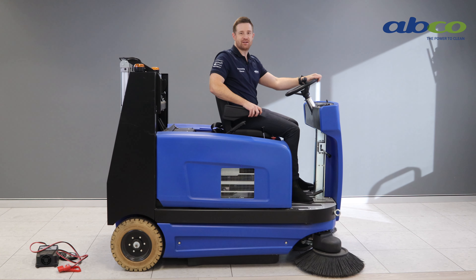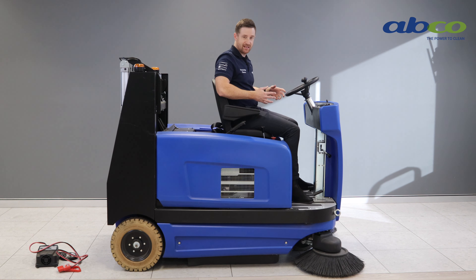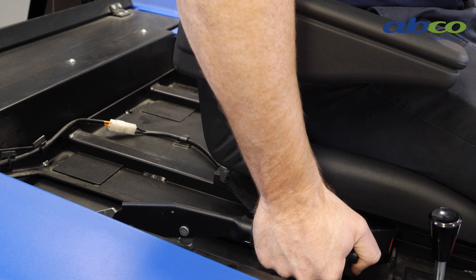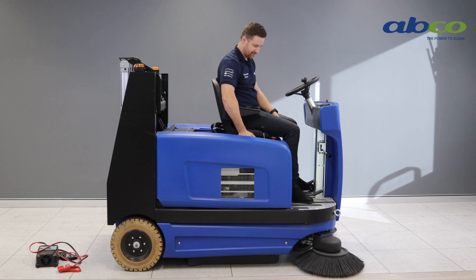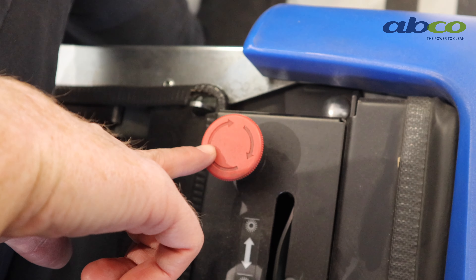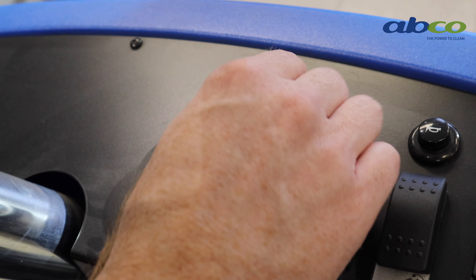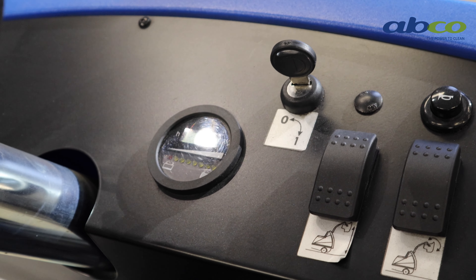Now we're going to go through the operation of the STR1300 ride-on sweeper. First thing to note is it has a sensor in the seat — we need 20 pounds of weight on it at all times, otherwise it will cut out as a safety feature. Next is the handbrake; it has a foot brake as well, but the handbrake does need to be put into park position when we've stopped for the day. It has an emergency stop button on the right-hand side, and a key switch on the top to turn it on and off.